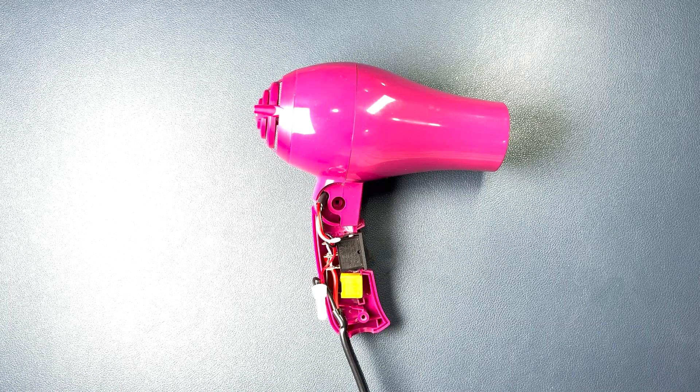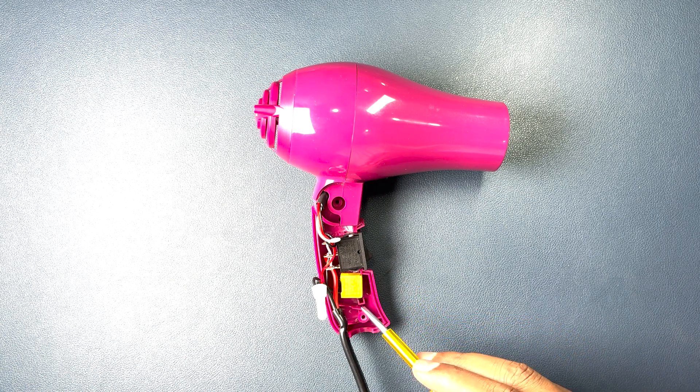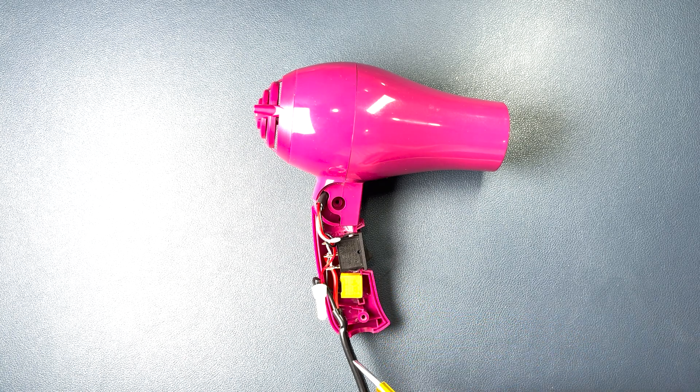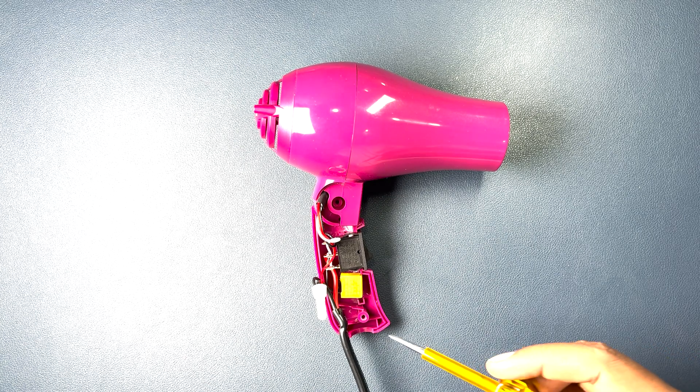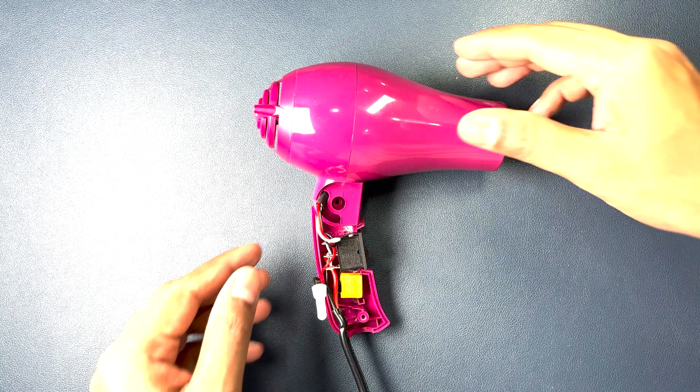After removing the cover, inside there is one switch, one capacitor, and the power cable connection. This capacitor will protect the device by regulating voltages and also helps to reduce the noise level.